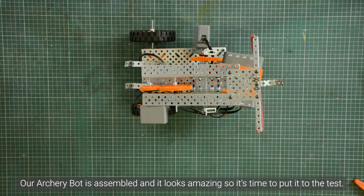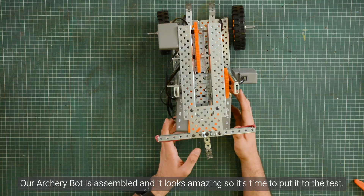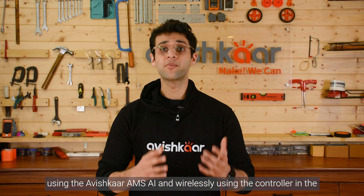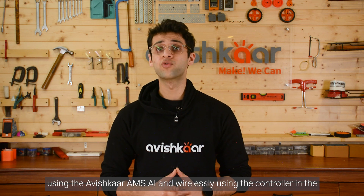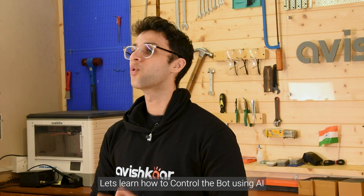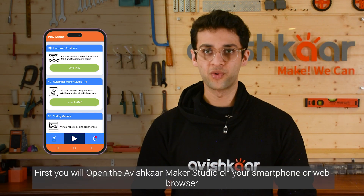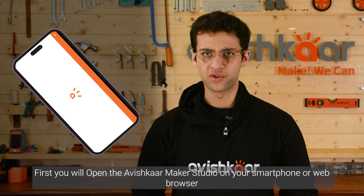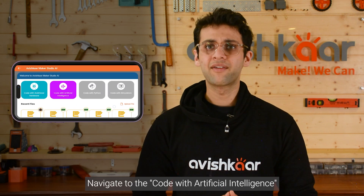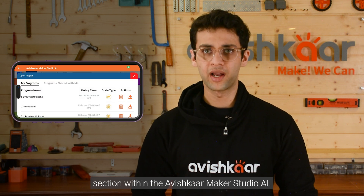Our archery bot is assembled and it looks amazing, so it's time to put it to the test. There are two methods to control the archery bot: gesture control using the Avishkar AMS AI, and wirelessly using the controller in the Avishkar mobile app. Let's learn how to control the bot using AI. First, you will open the Avishkar Maker Studio on your smartphone or web browser. Create a new account if you haven't already. Navigate to the code with artificial intelligence section within the Avishkar Maker Studio AI.